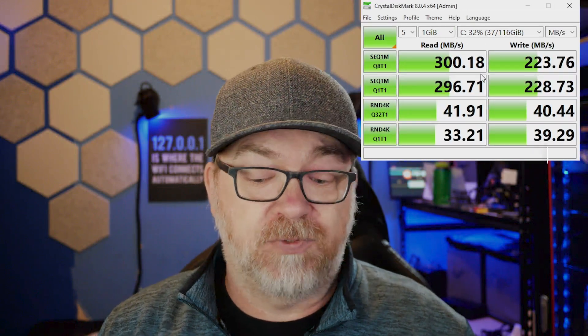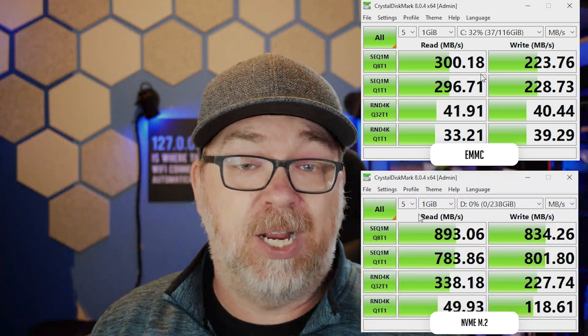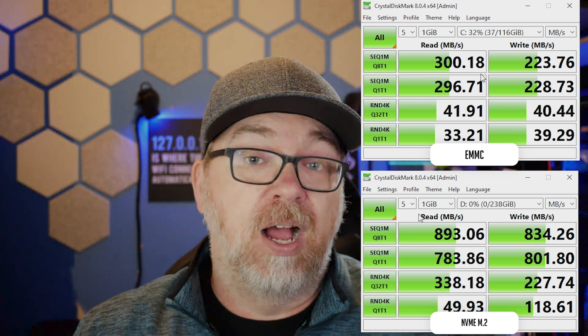That is the R86S. I've had it sitting around for a while and have done some testing. I threw Windows on it and ran Crystal Disk Mark tests comparing the onboard eMMC storage versus the 256 gig NVMe drive. As one would expect, the NVMe drive performed far, far better than the eMMC chip. So if you want to use the eMMC as additional storage rather than your OS drive, that would give you better performance — the NVMe slot is clearly the better choice.